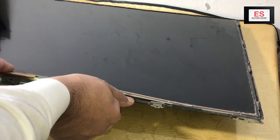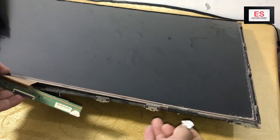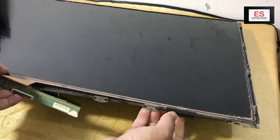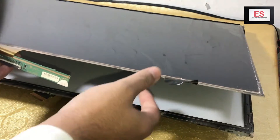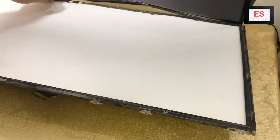Now lift the broken panel after removing the tape. It may be glued with double-side tape, so take care of that. The panel is broken as you can see.